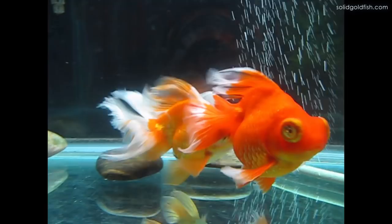And then finally you can observe their behavior as well. In the few weeks leading up to spawning, the males will start following or chasing the females around, and they'll usually stay just behind and below the female as they're chasing them.